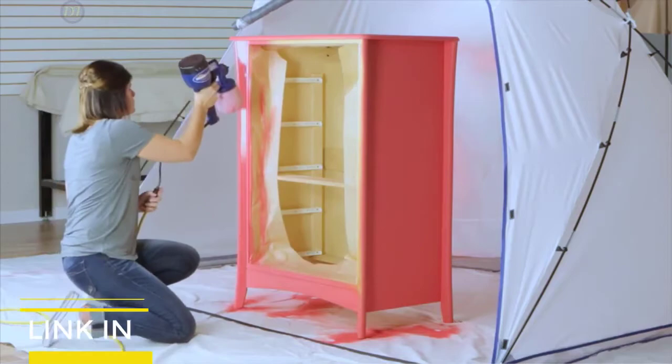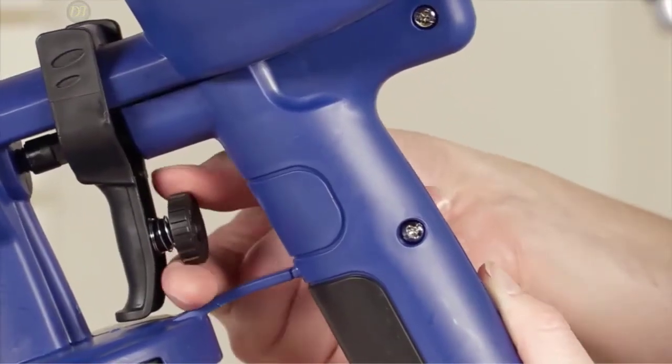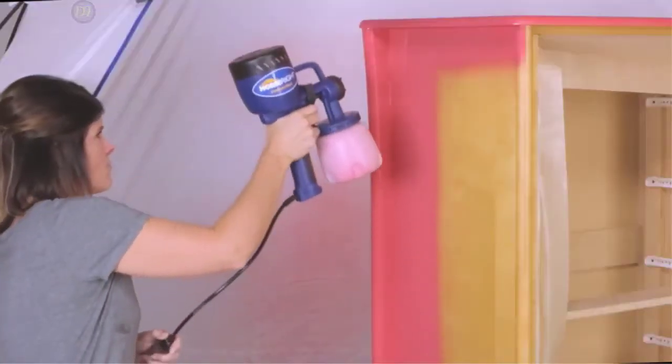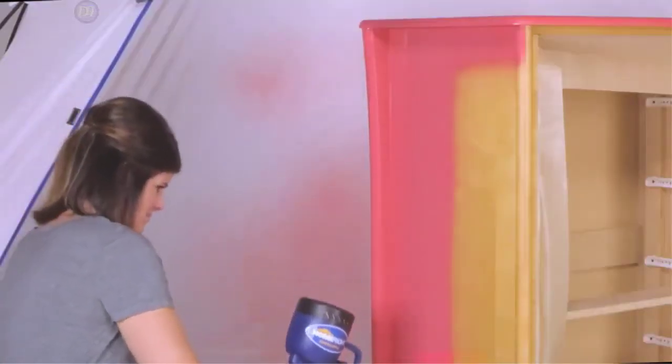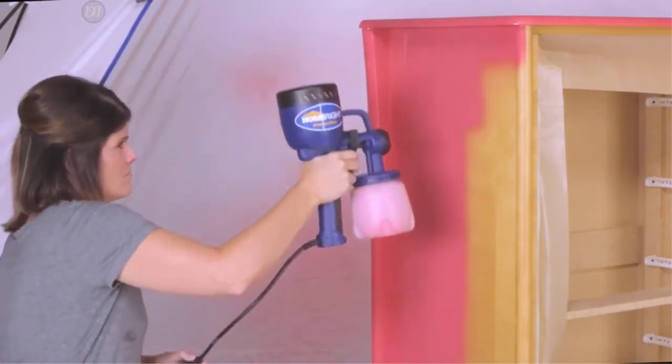Plus, it uses a 2mm precision brass spray tip and nozzle, which provides superior performance over plastic counterparts. As opposed to plastic, the brass nozzles and tips offer a consistent high-quality spray pattern and have excellent corrosion and wear resistance.